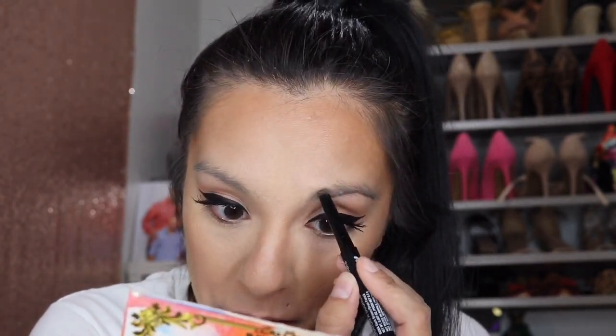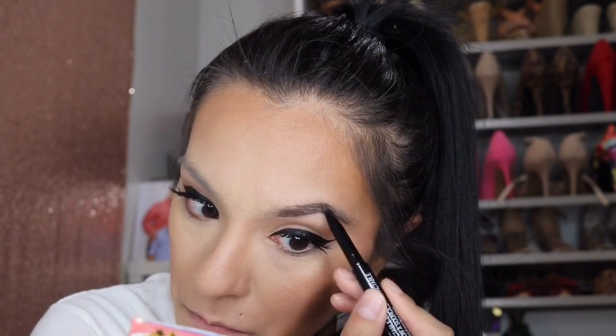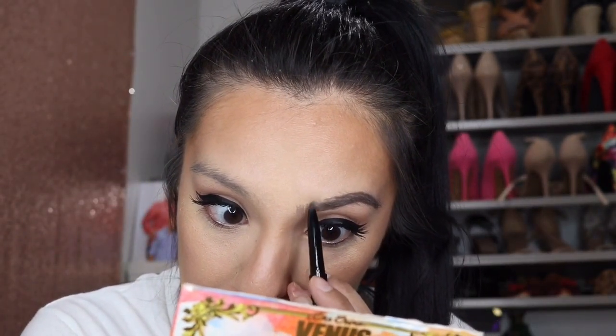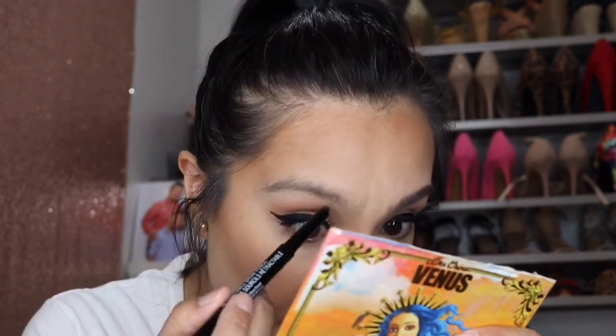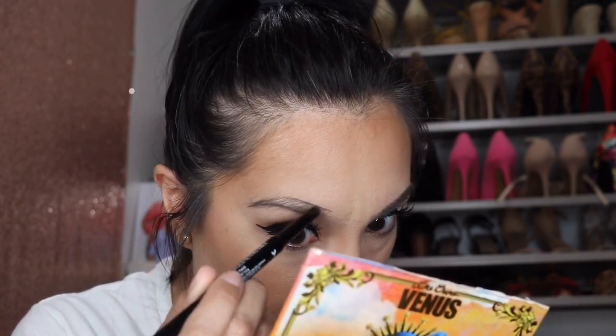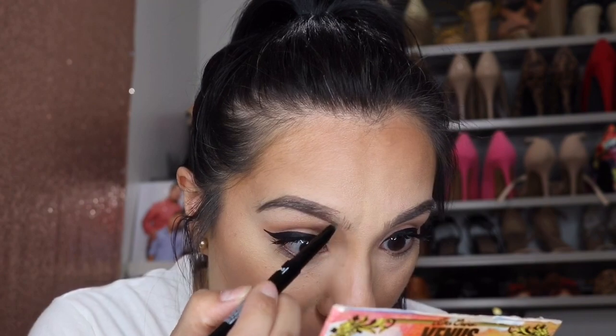I really really enjoyed this eyebrow pencil — it's from Wet n Wild and it's the Ultimate Brow Retractable Brow Pencil in the shade 628A Dark Brown. I love how easy it is to use and I was able to mimic hairs on the inner part of my brows. It looks so beautiful — I really really enjoyed working with this pencil.